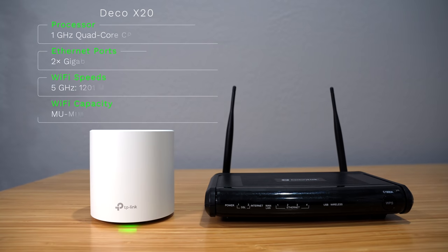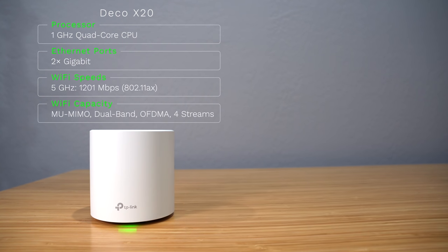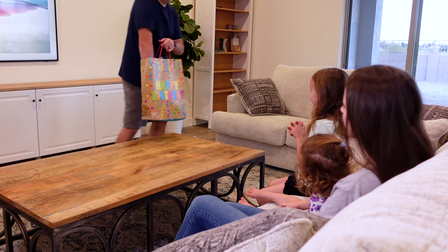In this Deco X20, it has a 1 GHz quad-core CPU, so it's much better. TP-Link says it can handle up to 150 devices, which should be more than enough for most people. If you're still using your all-in-one device from your ISP, this could be a great time to upgrade. Everyone in your house will benefit from it and love it. I know that my family was thrilled.